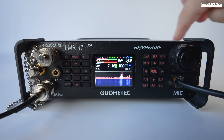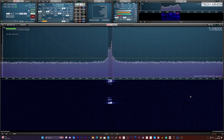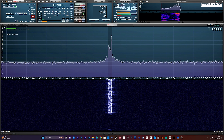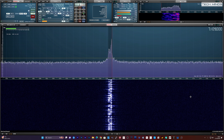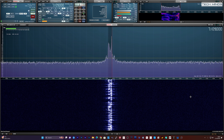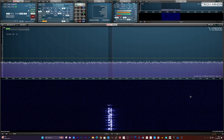Before going on air and attempting to make a contact, I wanted to set up the mic gain and compression to ensure I sounded okay. After adjusting the mic gain, this is how I sounded recorded on my SDR receiver: 'This is M0DQW, just checking audio, one two three four five, M0DQW checking audio.' That sounds fairly good, so now it's time to make a couple of contacts.